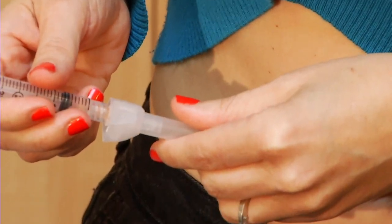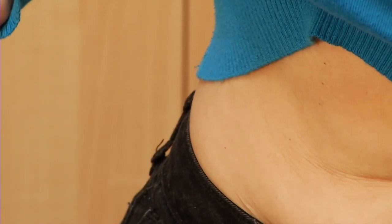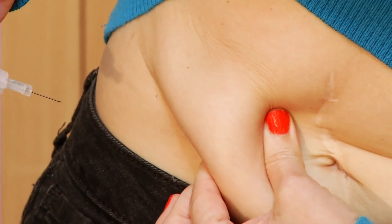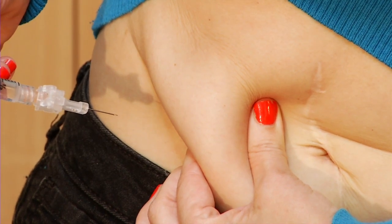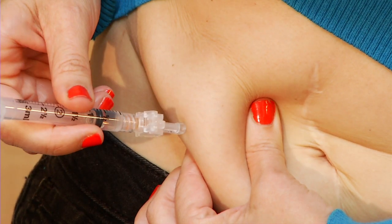Remove the needle cap with the hand you do not write with. Now use the same hand to pinch a one to two inch fold of skin between your thumb and first finger. Hold the syringe in the hand you write with, the way you would hold a pencil or dart. Holding the syringe firmly, quickly push the needle into your skin at a 45-degree angle so the needle will go through the skin and into the fat.